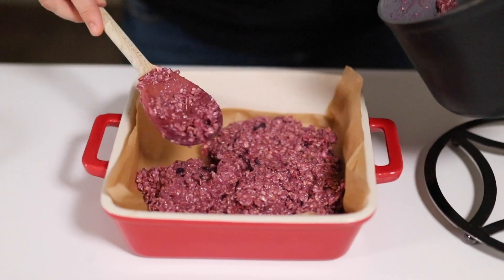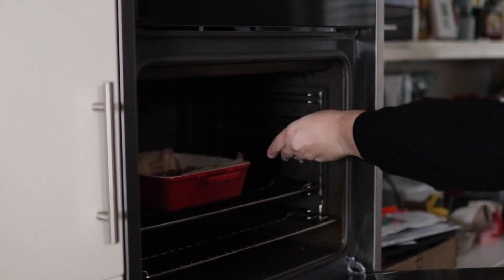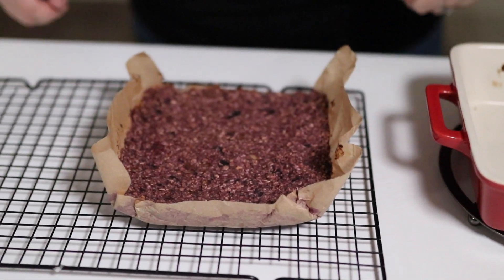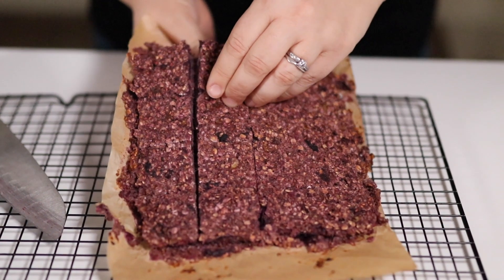That then goes into the oven at 180 Celsius for 18 minutes. When it's done, we're going to remove it from the oven, then lift up that bar mixture by the paper and let it cool.